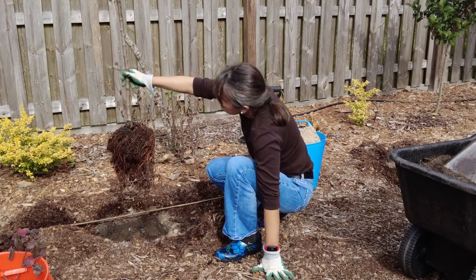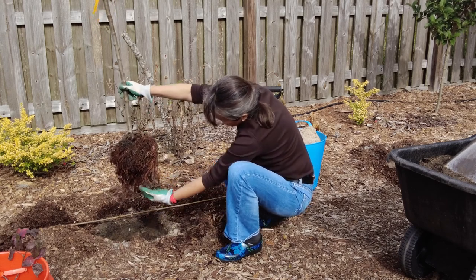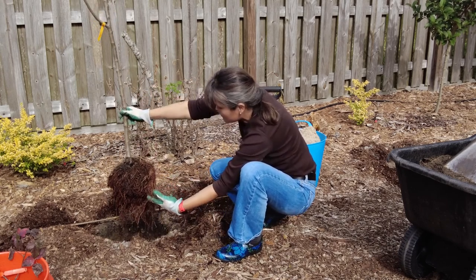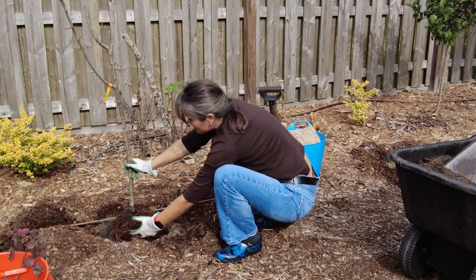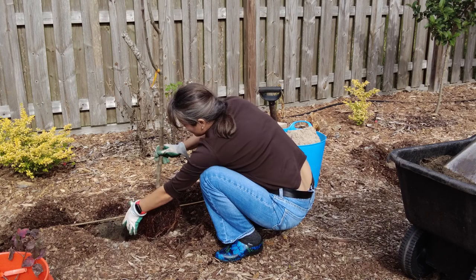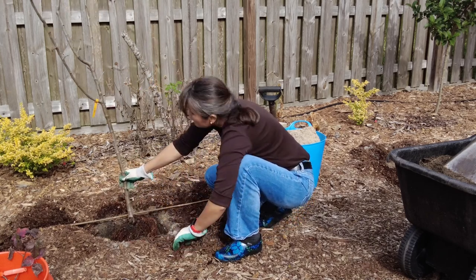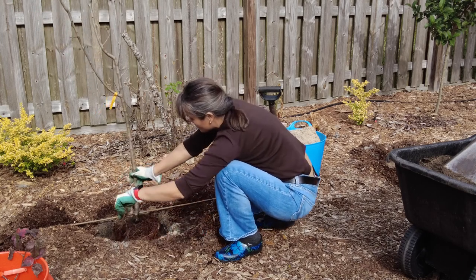First, what is a bare root plant? A bare root plant simply doesn't have any soil attached to whatever root ball or root structure that it has. The immediate advantage of getting something as a bare root plant is that it saves on shipping because you don't have a ton of dirt being shipped in the root ball or in a pot.